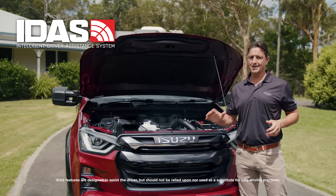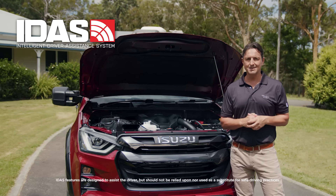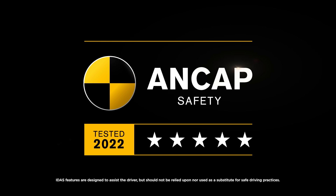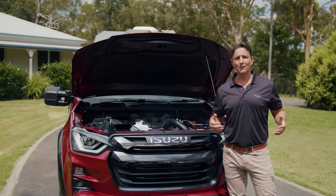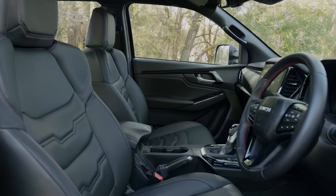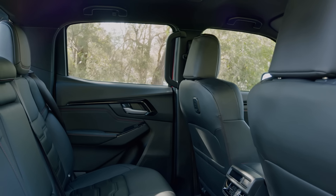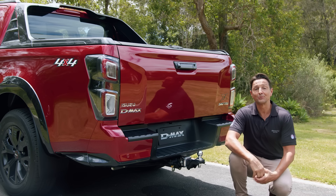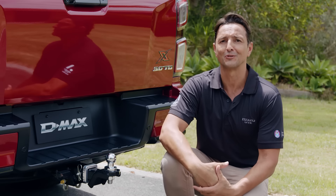Additionally, a huge list of safety technology. Part of Isuzu's Intelligent Driver Assistance System, also known as IDAS, is standard across the range, giving the D-MAX the maximum five-star NCAP safety rating, which makes this such a safe and reliable vehicle. The interior of the D-MAX is designed to offer plenty of room, comfort and convenience in the front and the rear seats.